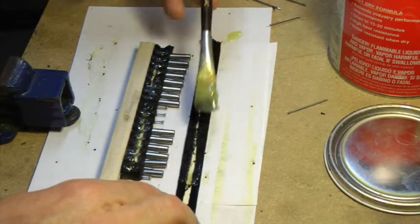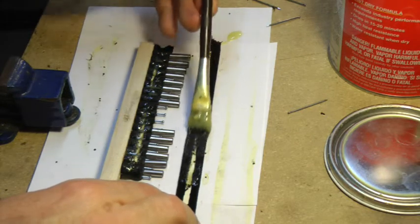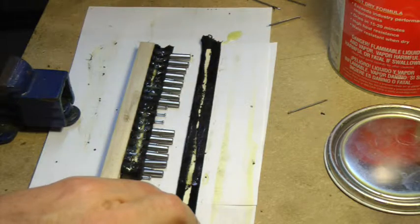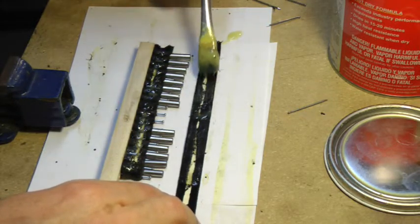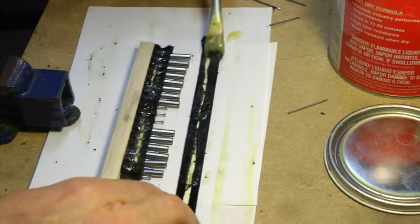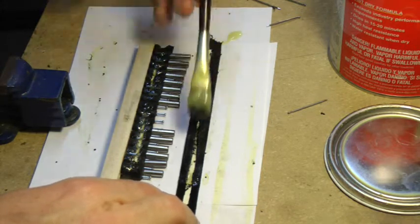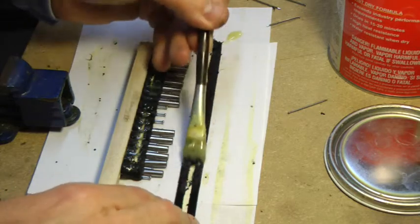I'm putting the part that creased over towards the inside because I want this whole assembly to stick together pretty well. With that tucked in, it will make for a nicer piece — more rigid construction.